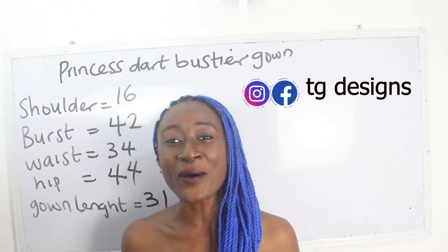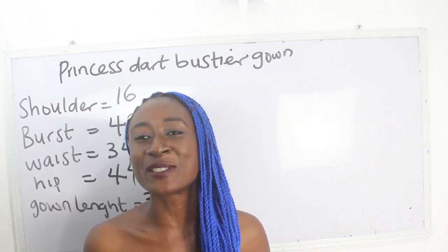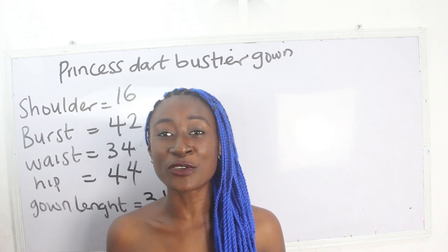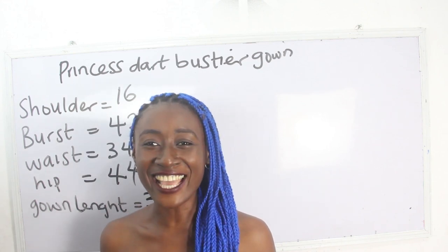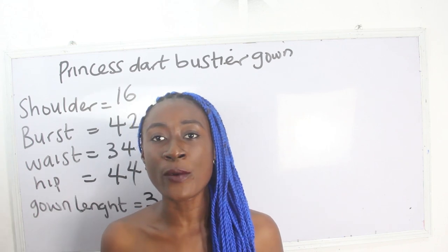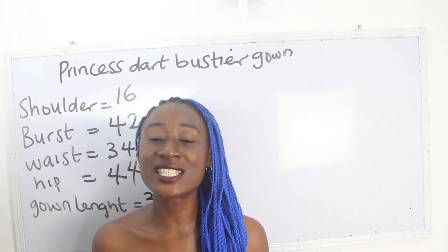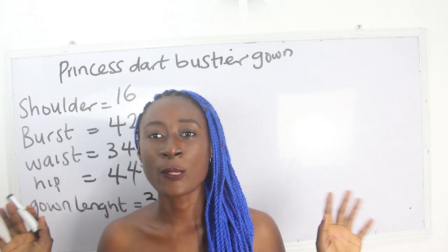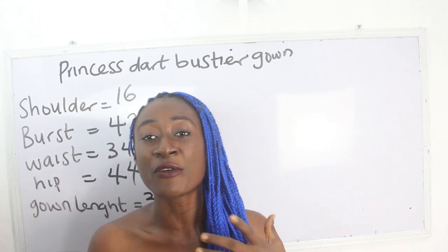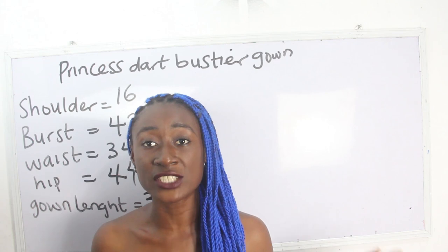Hi guys, welcome to my channel. If this is your first time here, thanks a lot. Don't forget to give this video a thumbs up, like, share and subscribe. In today's tutorial we are going to make a simple video on how to cut and sew a princess dart bustier gown.